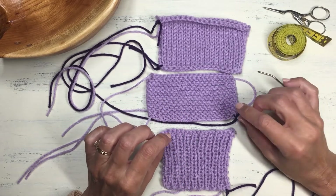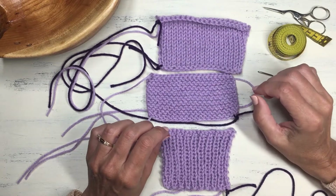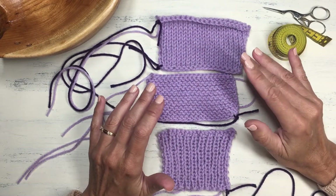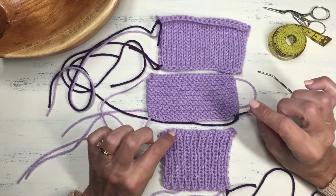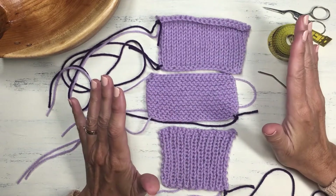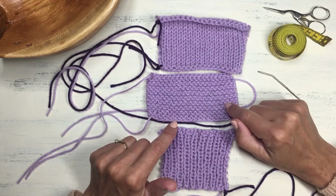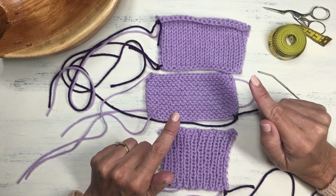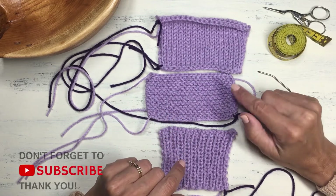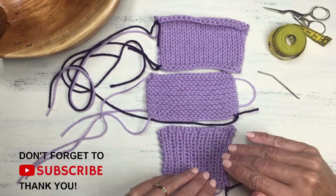Because if you do it haphazardly, weaving them in through whatever stitches you see, you will be disappointed — because eventually all those little ends will start poking out of your knitting and that makes your project all of a sudden look very messy. So we're going to talk about weaving in your ends the wrong way and how to do them the correct way with three different types of fabric: the stockinette stitch, the garter stitch, and the ribbing stitch.